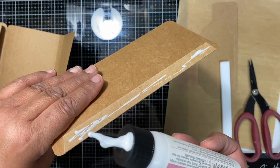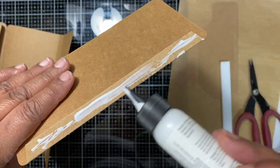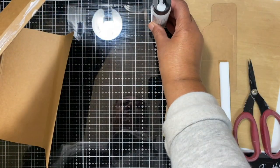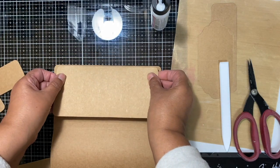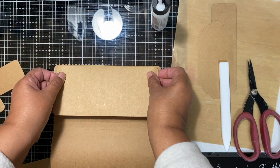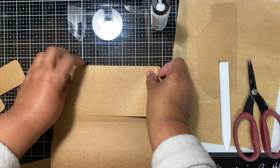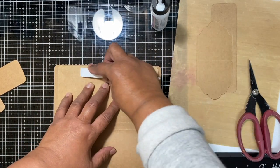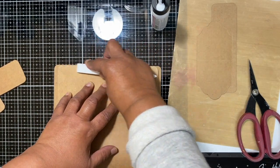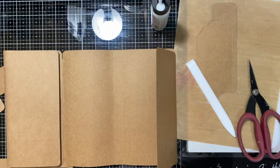I don't know why my glue is running all out like this — tragic. I'm going to turn my project so I can see whether I'm going straight or not, and then I'm going to burnish that. So we've got that attached as well.